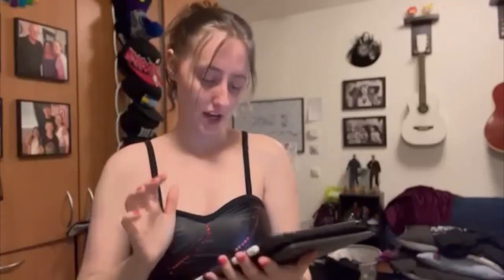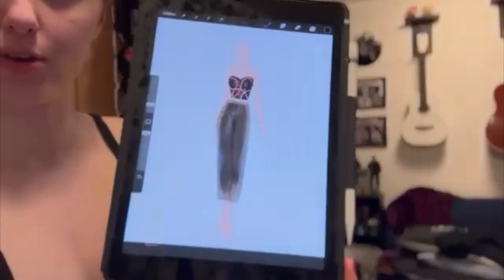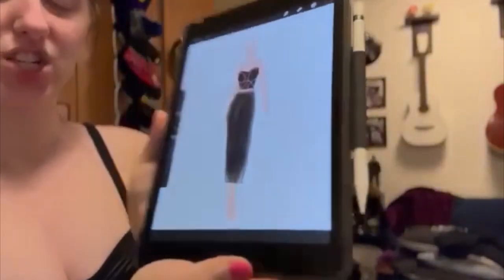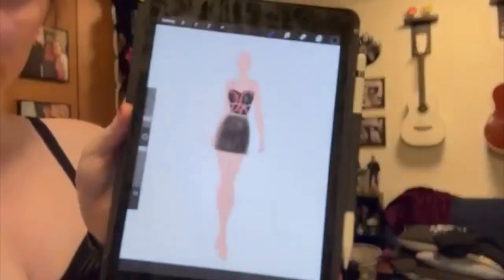I'm gonna get my iPad and show you the shorts versus the pants so you can tell me which one you like better. This is Procreate, by the way. So this is with the pants — it wouldn't necessarily be this kind of texture. And then here are the shorts. They both have pockets. I like the idea of pockets so I can put my hands and my phone in them — easy and accessible. I kind of like the look of the shorts, but because it's a short bodysuit, would shorts look weird? Or should I do pants instead? Either way I'll wear both of them afterwards.